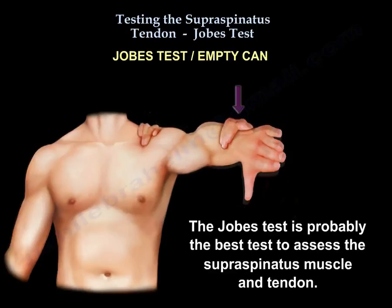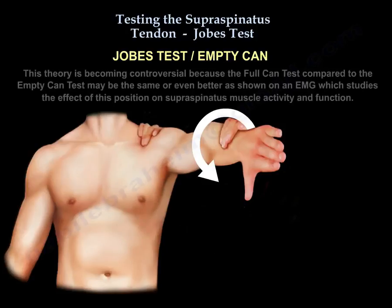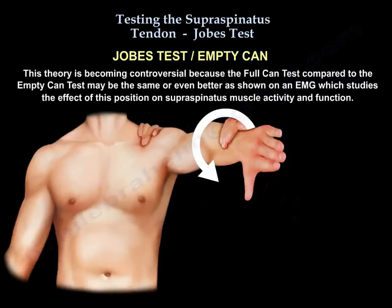The Job's test is probably the best test to assess the supraspinatus muscle and tendon. Internal rotation of the arm decreases the effect of the deltoid muscle on abduction and allows isolated examination of the supraspinatus muscle. However, this theory is becoming controversial, as the full can test compared to the empty can test may be the same or even better, as shown on EMG studies of supraspinatus muscle activity and function.